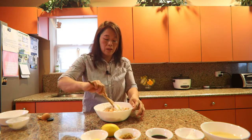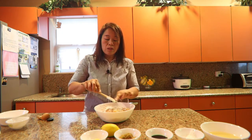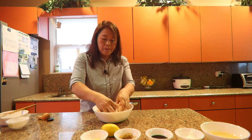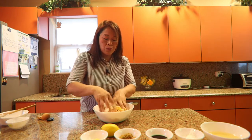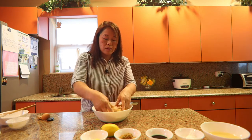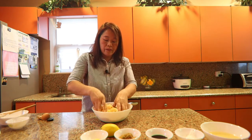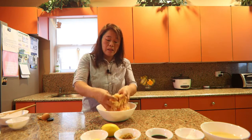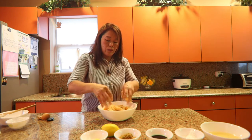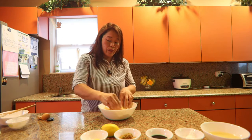We're going to use our hands here, so let me go ahead and wash my hands. We put the two tablespoons of cornstarch inside with the egg and the salt. It depends on the amount of chicken you are making.